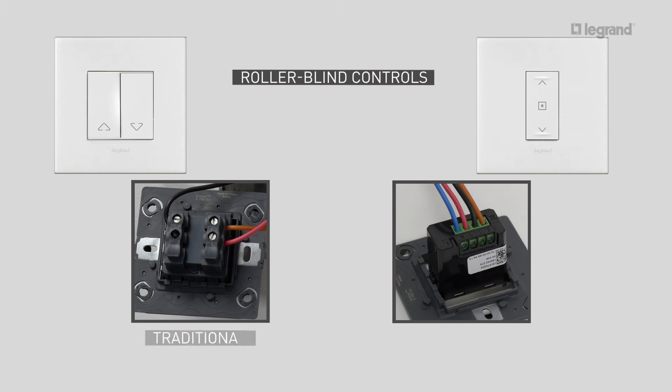Refit the suspended unit and fix a dimmable lamp before continuing with the installation. As with the switch functions, all connected wired roller blind controls are installed in the same way as a traditional roller blind control — you just have to add the neutral wire.